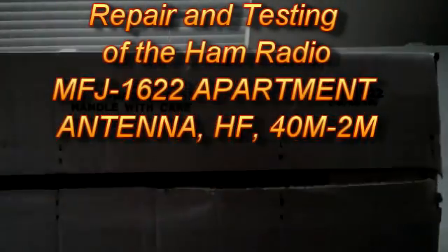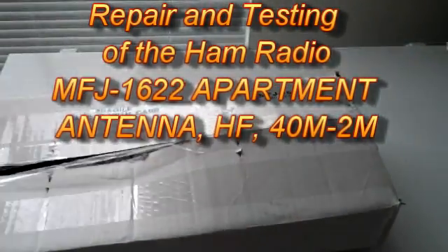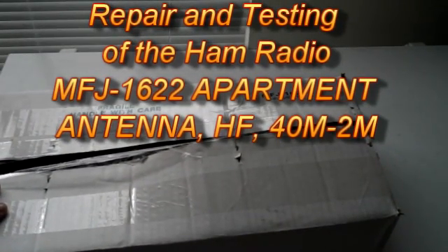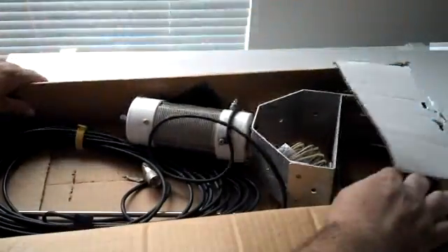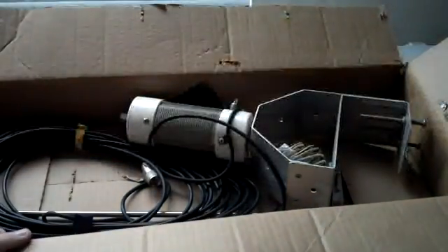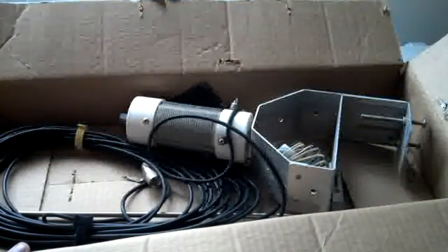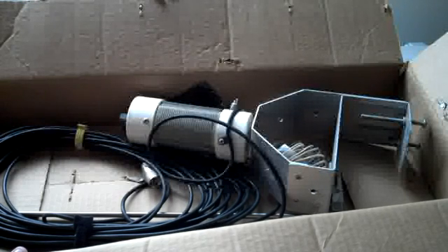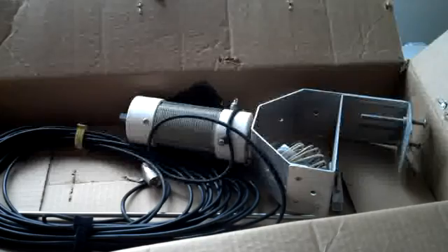Morning YouTube, this is an MFJ 1622 — a 2 to 40 meter adjustable antenna for apartments, good for camping and mobile use. I got this out of storage and want to put it on the apartment. I got this in April of '07, it cost me $99.99, and I used it for a while.